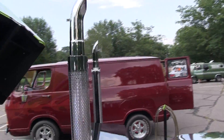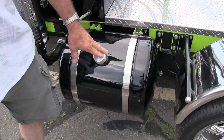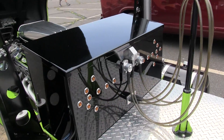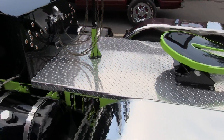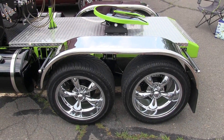You got the pipes? These are the exhaust. These tanks are not fuel — these are air tanks. Fuel is in here. And you got the chrome and the wheels. You got two rears with the drive shaft between the two.